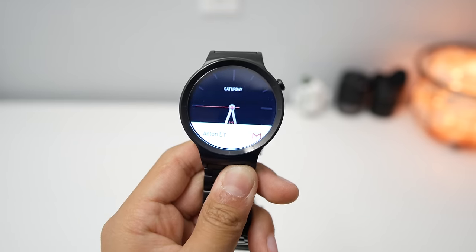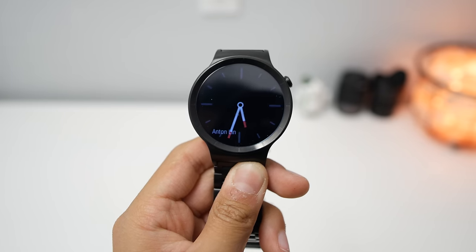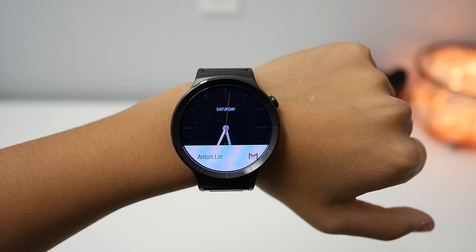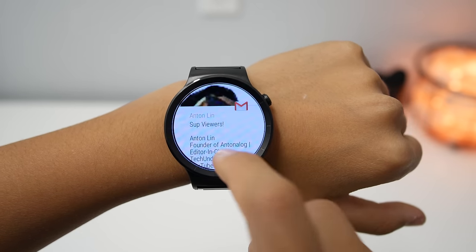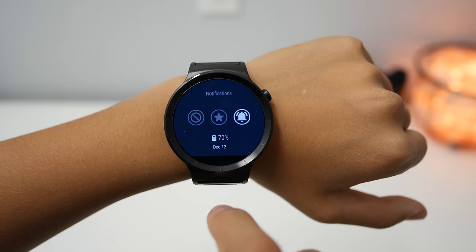The thing that really decides whether you want a smartwatch is the functionality. The Huawei Watch runs Android Wear and there's not much to say about it — you can reply to text messages, check notifications, and do other things with third party apps like controlling your lights. You can also measure your heart rate and it's pretty reliable. But other than those cool features, Android Wear is Android Wear. It is kind of buggy, the performance isn't too great, but it gets the job done.